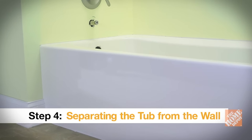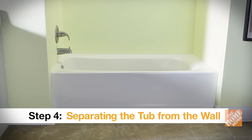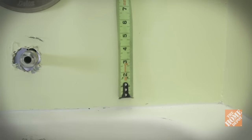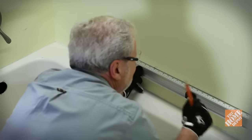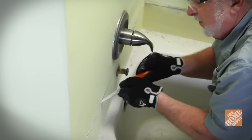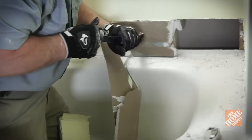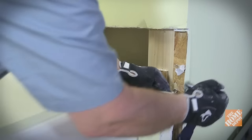You'll need to cut out a section of drywall approximately 6 inches above the tub on each of the three sides. To make repairing the wall easier, measure a standard distance up from the top of the tub and use a straight edge to mark a guideline all the way around. Cut along the line with a drywall saw and then remove the section between the line and the tub all the way down to the studs. Remove it on the sides of the tub as well.